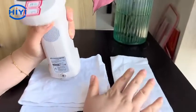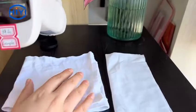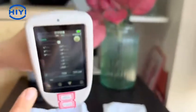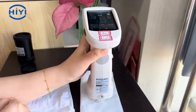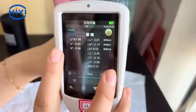Now we add the left one as the standard fabric, to test the right — the other fabric. So we need to press the sample measurement button. Put the spectrophotometer on the other fabric and press the black button.